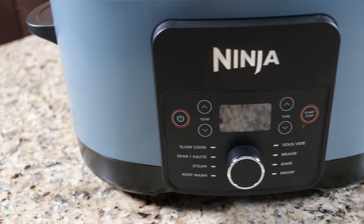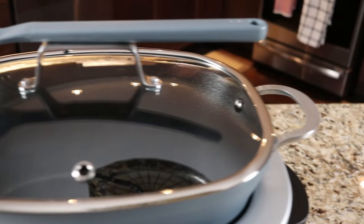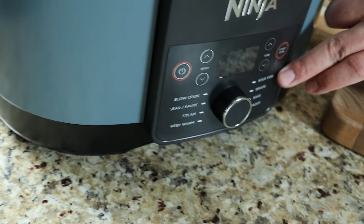Today we are reviewing the Ninja Foodi PossibleCooker Pro. This appears to be amazing — we haven't used it yet. It's a pretty cool Ninja slow cooker that does all kinds of different functions: slow cook, sear, sauté, steam, keep warm, sous vide, braise, bacon, proof.